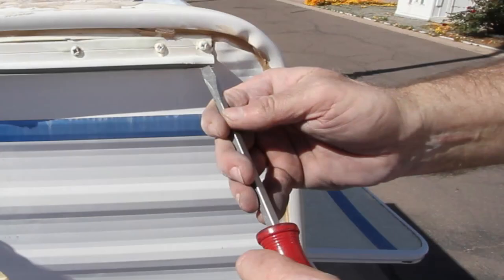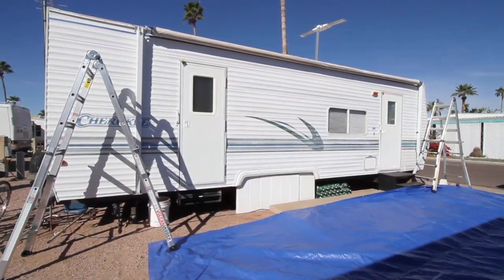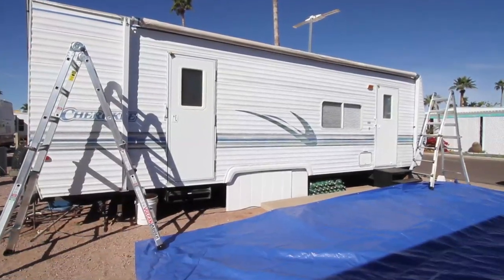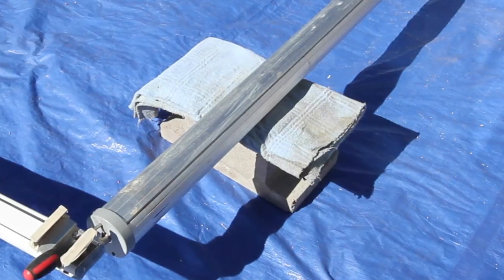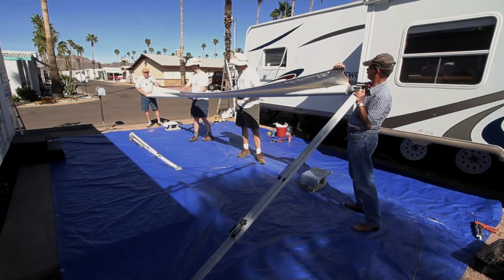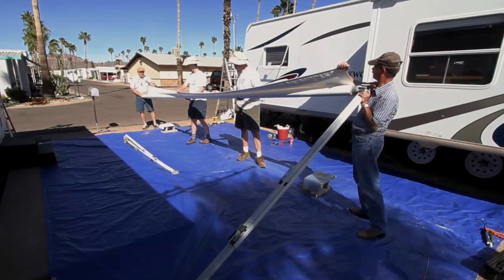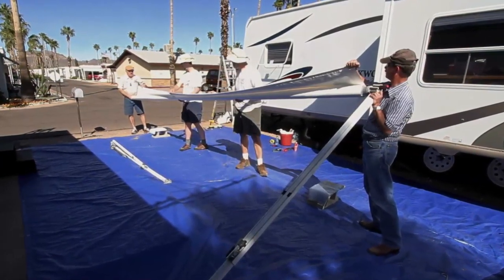We'll also need a caulk gun and some waterproof sealant, a hammer and punch, a socket wrench, a tape measure, a flat blade screwdriver, and a felt tip marker. Since we're working high up on the RV, we'll need two step ladders plus a large tarp to protect the new awning fabric. A couple of blocks with a soft cloth on top will come in handy as well.